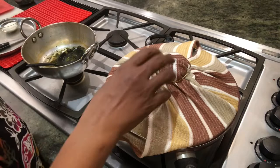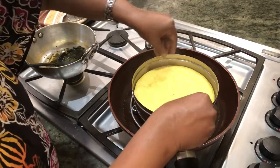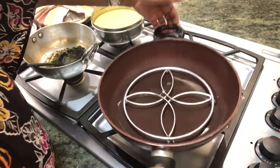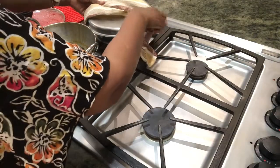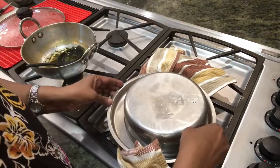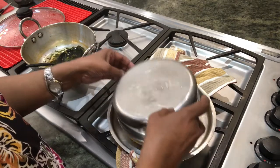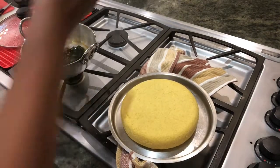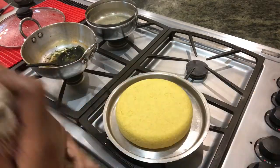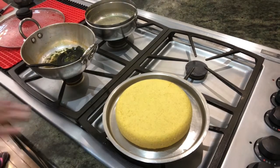Now I'm opening the steamer — it should have cooled a bit. Taking it out — it's still hot. Setting it aside, then inverting it and tapping it. See how well it has come out! It's hot, so I'll wait for it to cool a little before cutting.